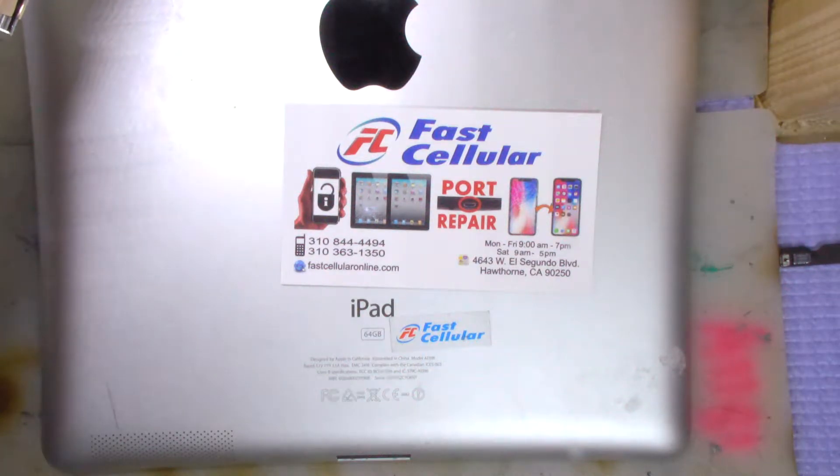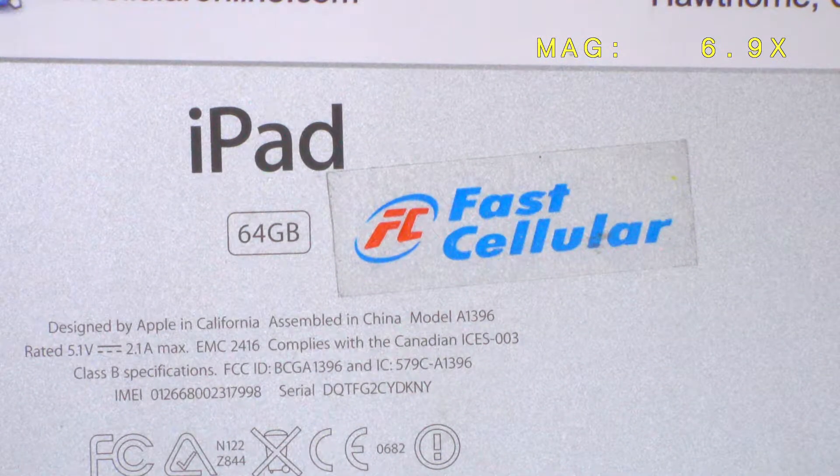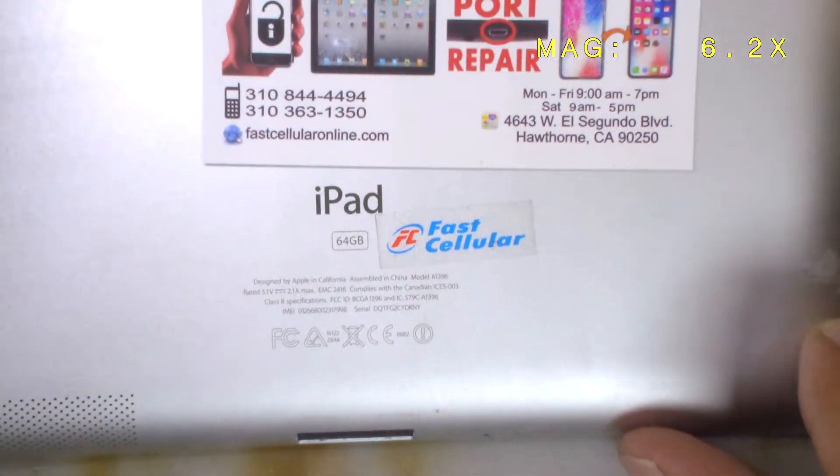This is the iPad 2, 64 gigabyte. The model, as you can see right here, is 1396. We're going to remove the iCloud lock right now.